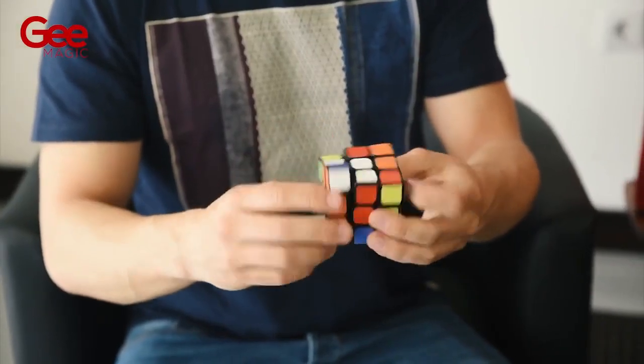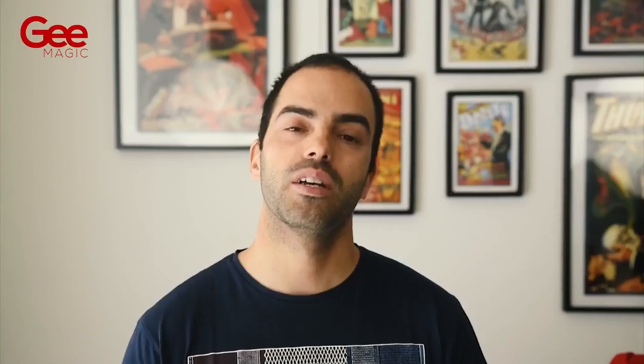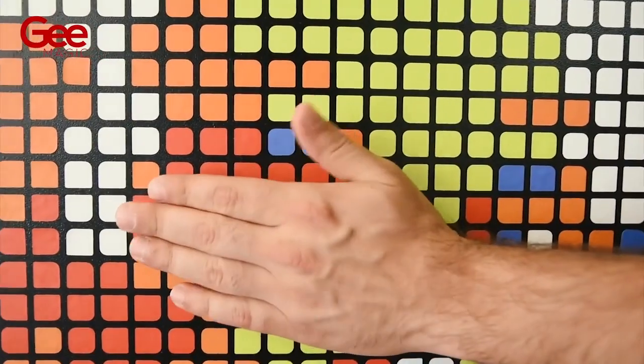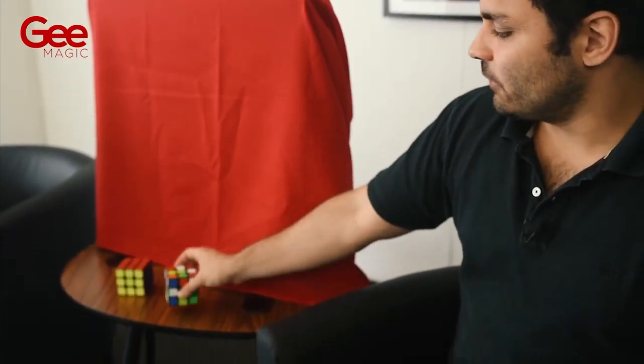Nowadays Rubik's cube magic has been a success all around the world, so we are here to give you the perfect ending for those routines. First, the magician introduces a shuffled Rubik's cube and places it in full view.